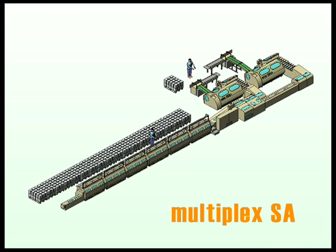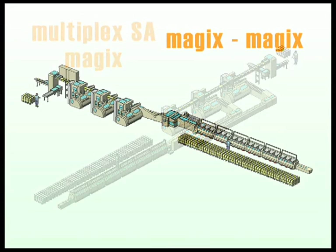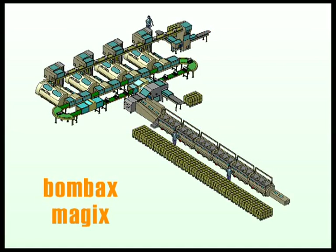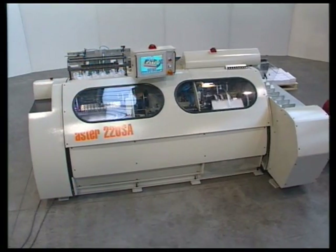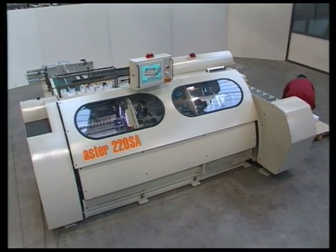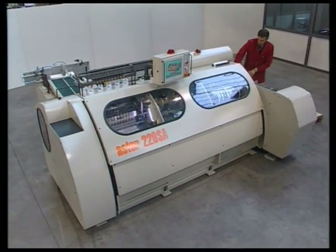The Aster 220 SA can be employed in all types of Meccano-Technica automatic gathering and sewing lines. Whether inline or offline, the Aster 220 Super Automatic sets a new standard for performance and automation among book sewing machines.